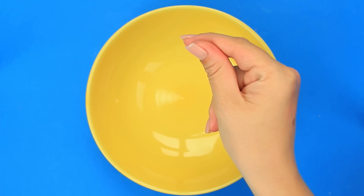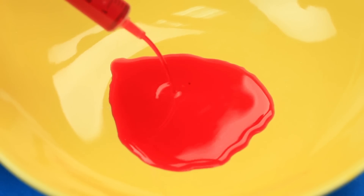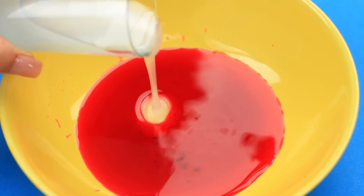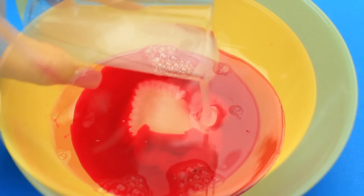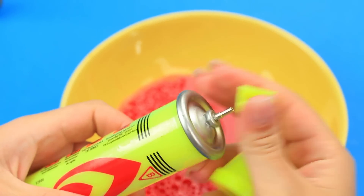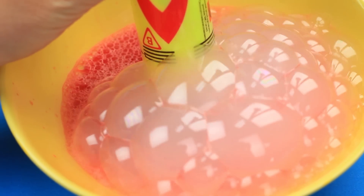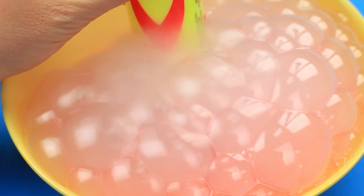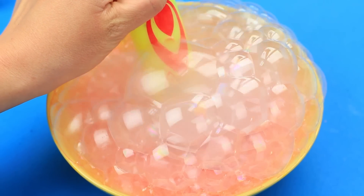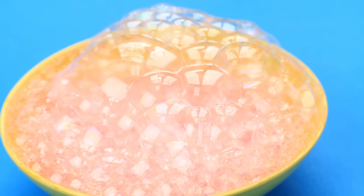Let's test an experiment with colored bubbles and gas. We've dissolved a little food coloring in water, put in some dish soap, and mixed well. Take butane gas, submerge it under the solution and press. A white cloud of soapy bubbles appears, though it's neither colored nor exciting — just another dull experiment that's not worth making.